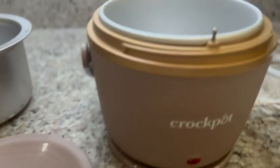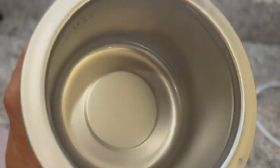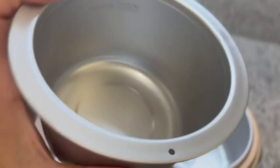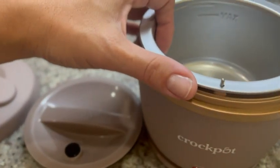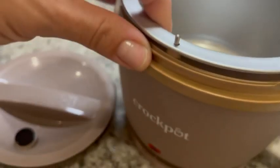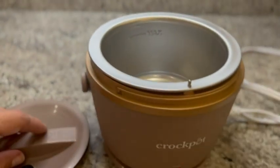This is the Crock-Pot brand mini crock pot, and it's actually perfect for taking your lunch places with you. Here is the actual crock — it is removable for cleaning purposes. There is a little nub right here that's going to keep the crock itself in place so it's not slipping and sliding all over.